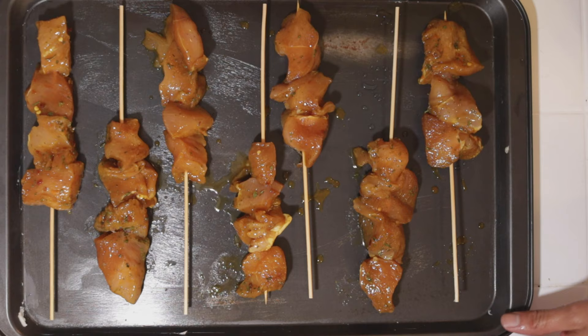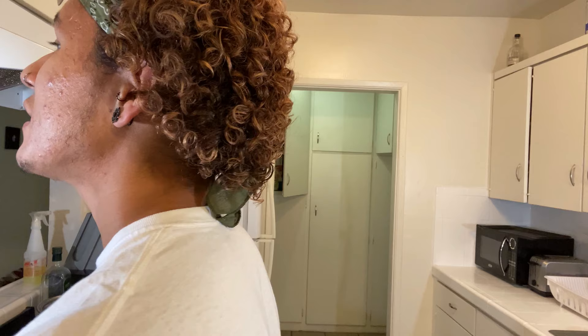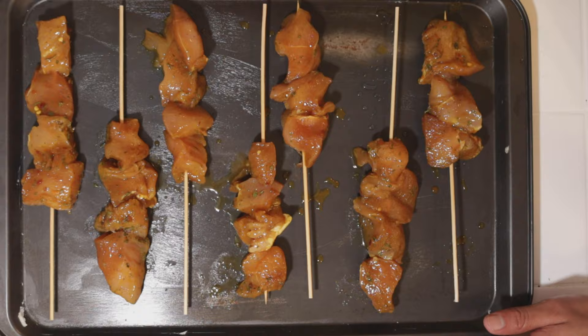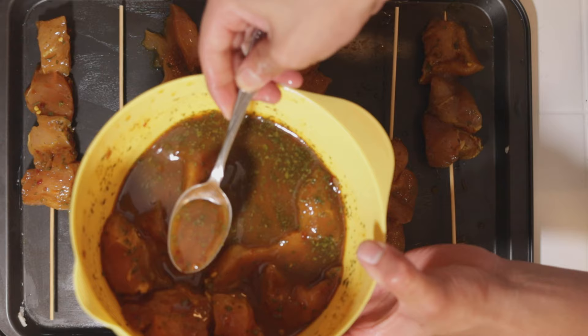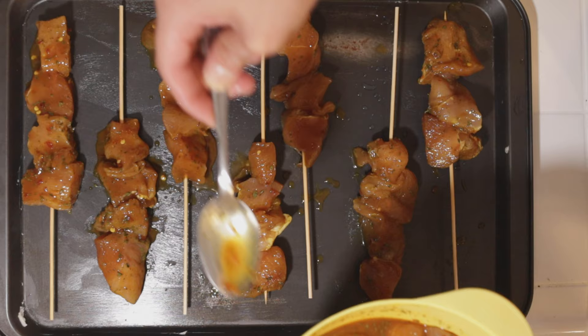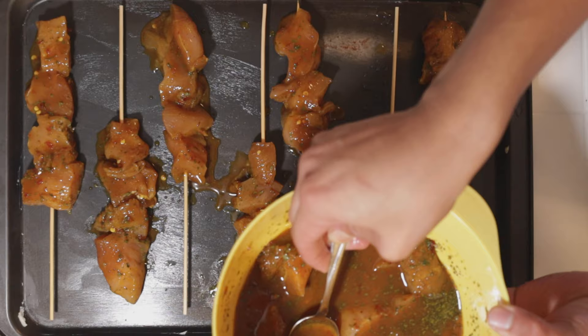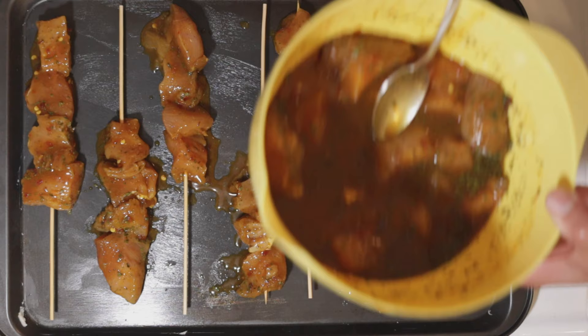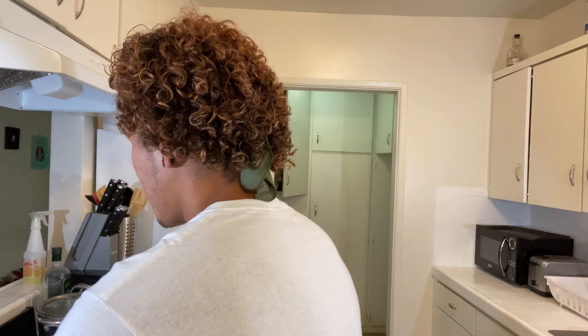Here I have a tray complete. See how we have each one of these socially distanced — just like you all should be doing at the market. Look how beautiful and glossy they look. Now we're going to take some of that leftover juice and give them a final coat before we send them off to the oven. Look at this — yes ma'am. When you send them off, all that flavor, baby.